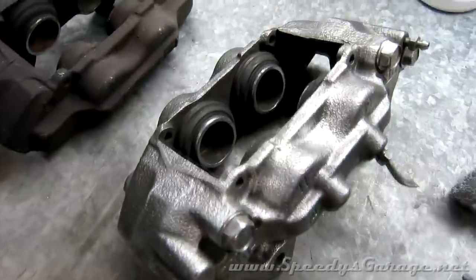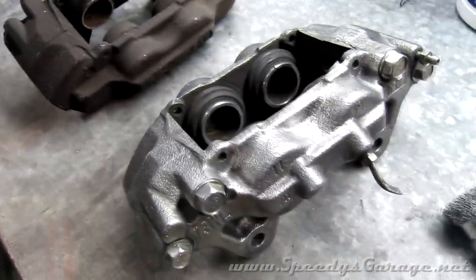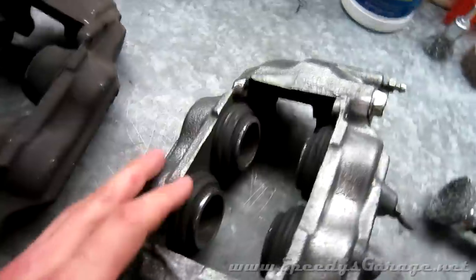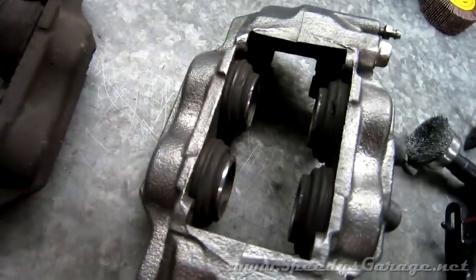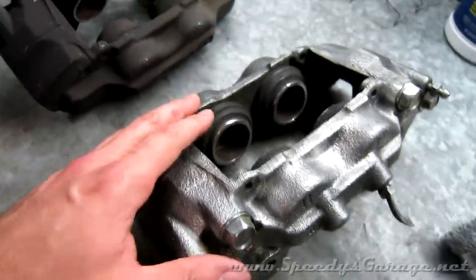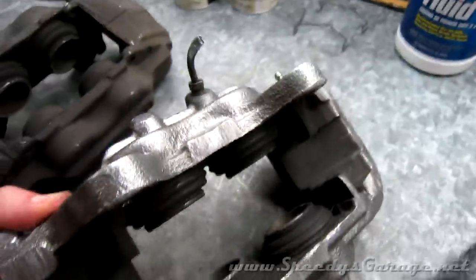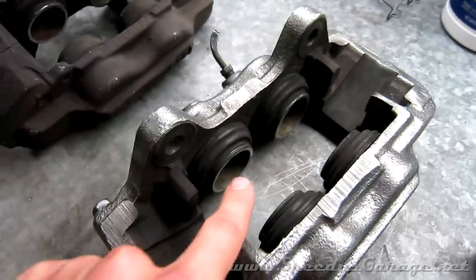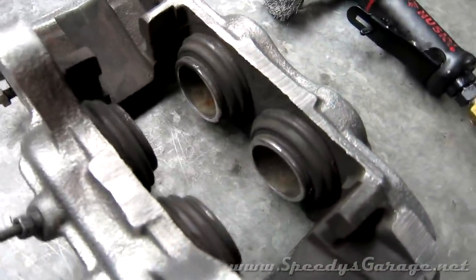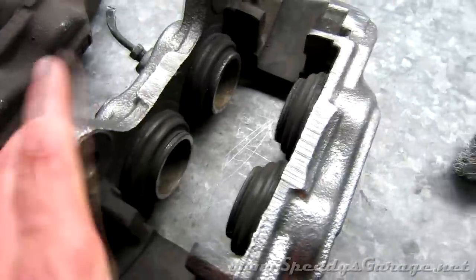I've got one caliper completely cleaned up and I want to show the difference it makes. I'm going to paint these calipers so they'll have a nice good base for that paint to adhere to. I was careful not to touch anything inside. Number one, the brake pads and rotor are going to hide it anyway. Number two, I'm going to paint these calipers red and the brake dust will turn it black, so leaving the inside alone will make that harder to see. And number three, I didn't want to damage the pistons — you have to be very careful with those. I didn't want the wire brush getting in there and rounding off an edge or gouging or scratching something and giving me problems down the road. So I only cleaned the outside.